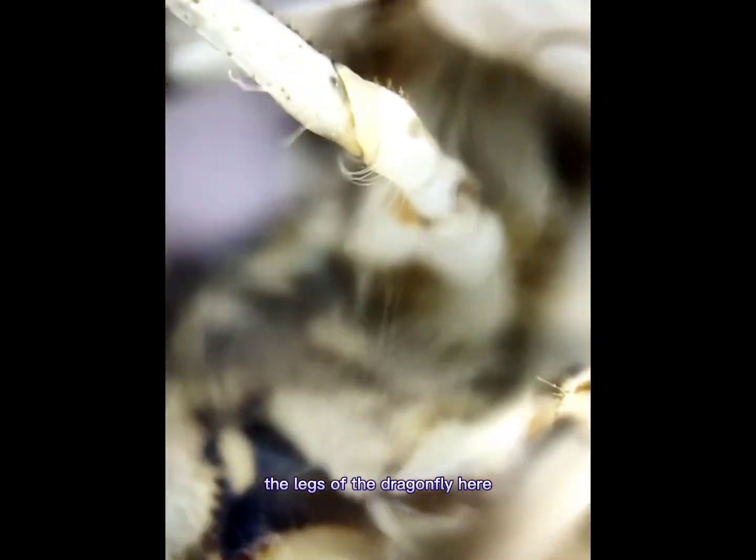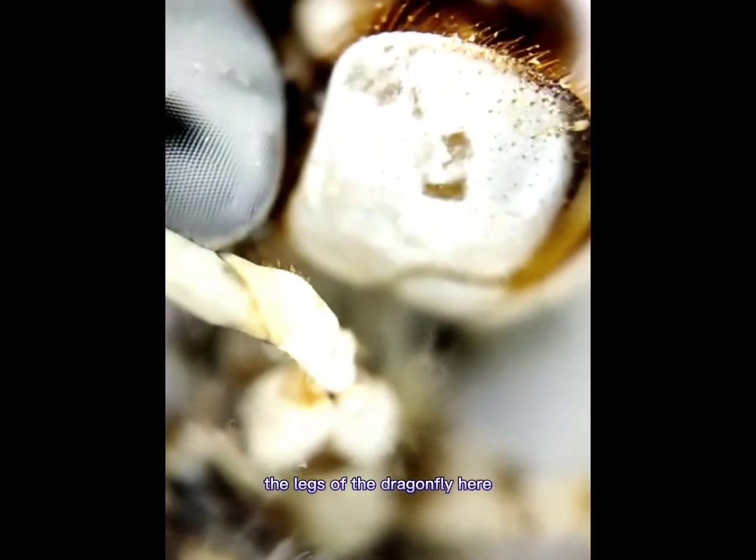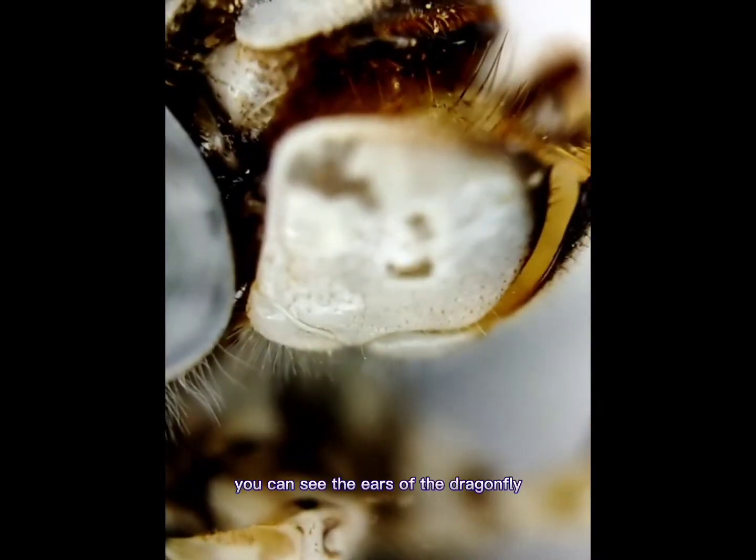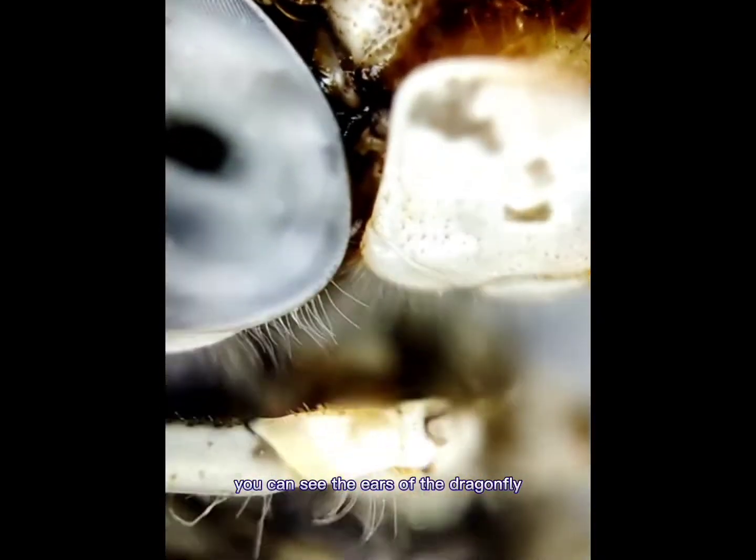The legs of the dragonfly. There you can see the mouth moving — it's opening the mouth. The eye. You can see the ears of the dragonfly.